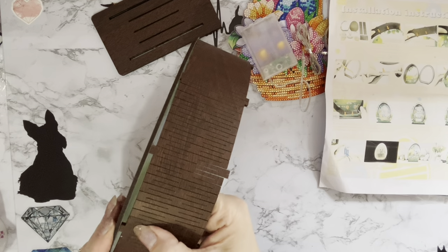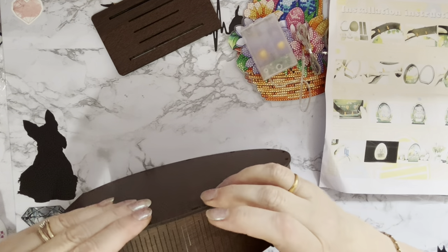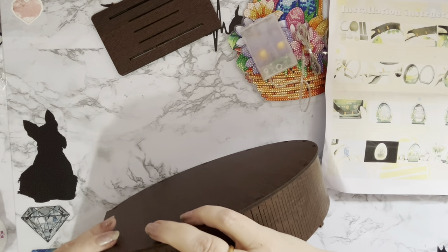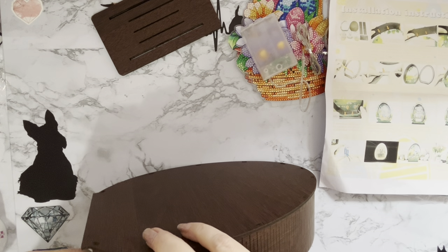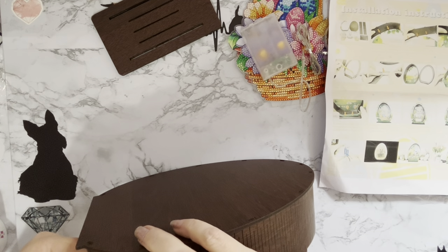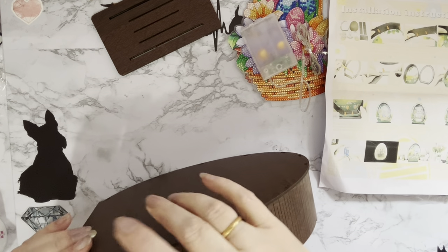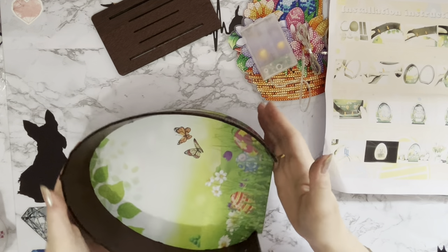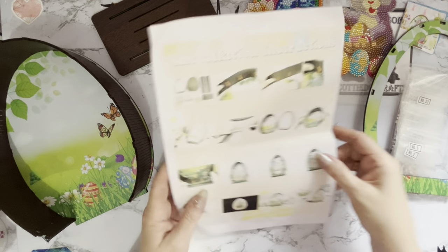I just need to make sure that bit is at the back. Unfortunately it is always going to be at the front - even if I do it the other way around it's still going to be at the front. Never mind - I do just have a brown marker pen that will just cover that over. It's a shame but these things happen.